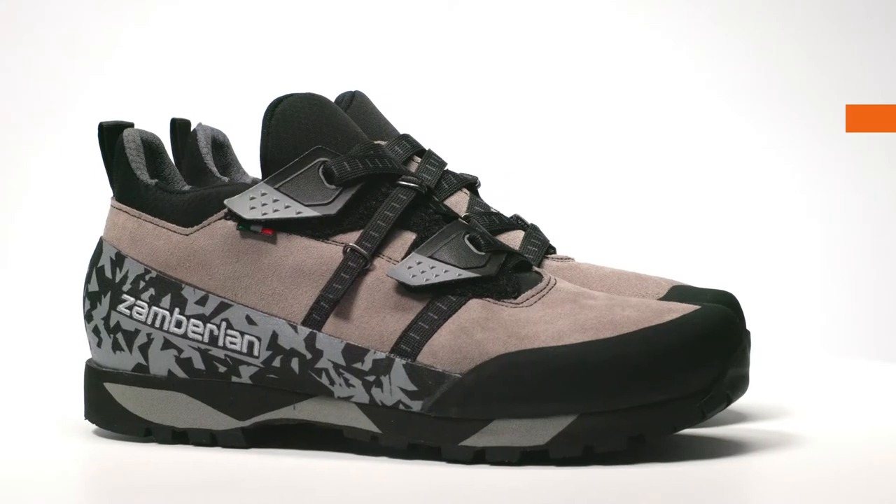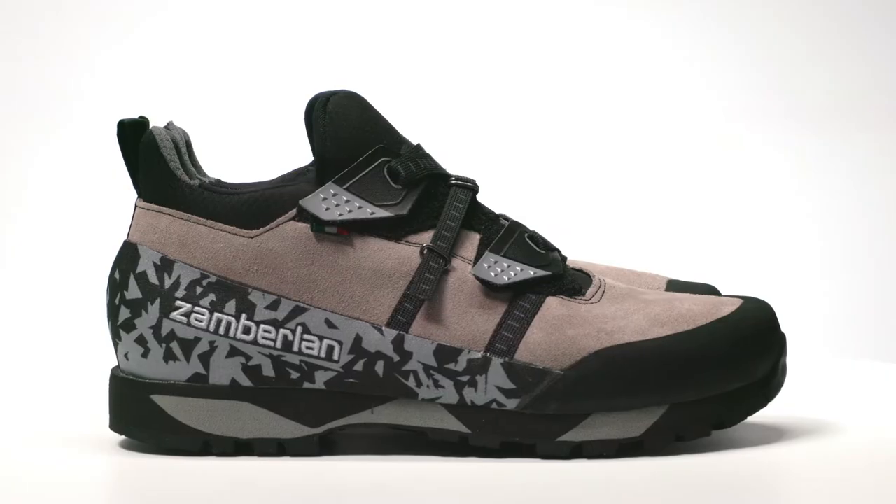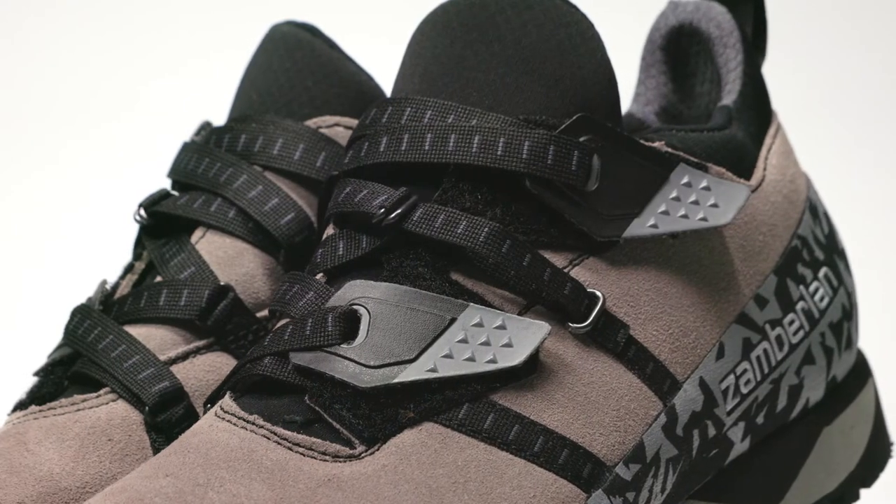The Half Dome is a low-height Italian handcrafted hiking shoe that blends the best of both styles: exceptional grip, sturdy support, customized fit, and low-profile design to hike, scramble, and comfortably get you back to the trailhead.